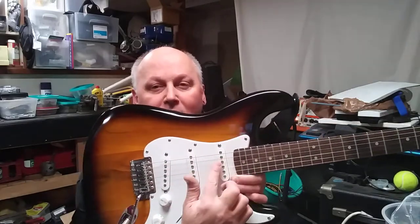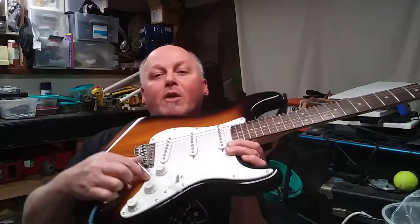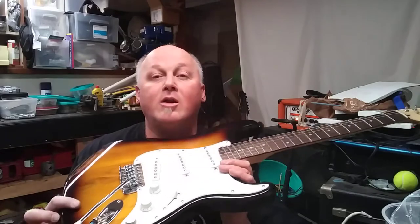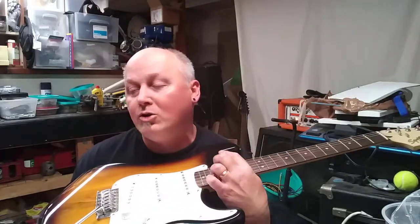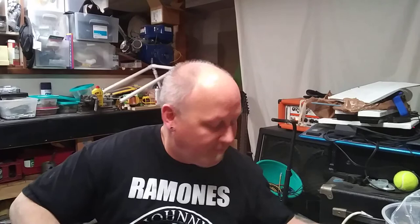It goes neck — because this is the neck pickup, it's close to the neck — middle, and bridge, because this is your bridge here. This is a tremolo guitar. The only thing about tremolo guitars, at least for my own self, is I tend to knock them out of tune. And if you ever listen to any recordings of Jimi Hendrix, he'll usually just play like crazy, and then as soon as the song's done, he'll talk a little bit and then you hear him doing the tuning. He usually goes, 'Excuse us a minute folks while we tune up,' and he'll keep talking as he's tuning.